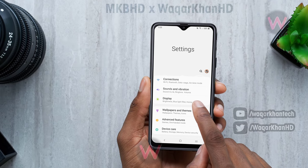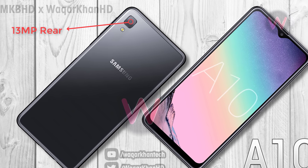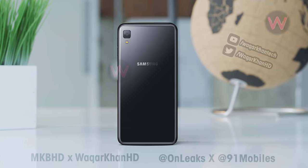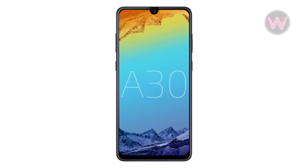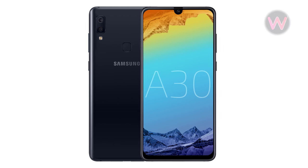The A10 will feature a single 13-megapixel camera at the rear and a 5-megapixel sensor on the front for selfies. The device will be fueled by a 4000 mAh battery, and it will support dual SIM and dual VoLTE.